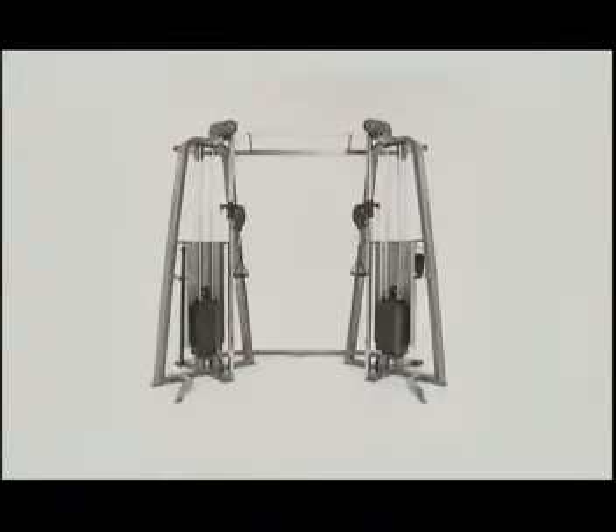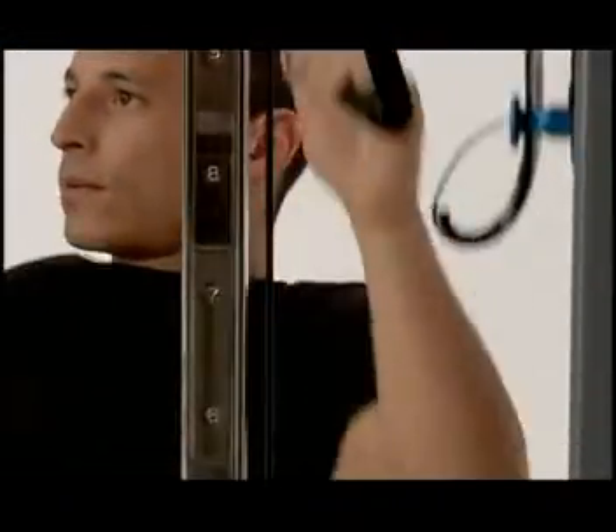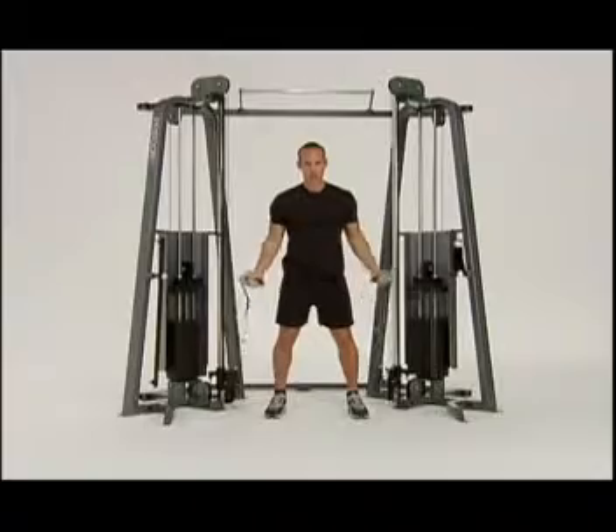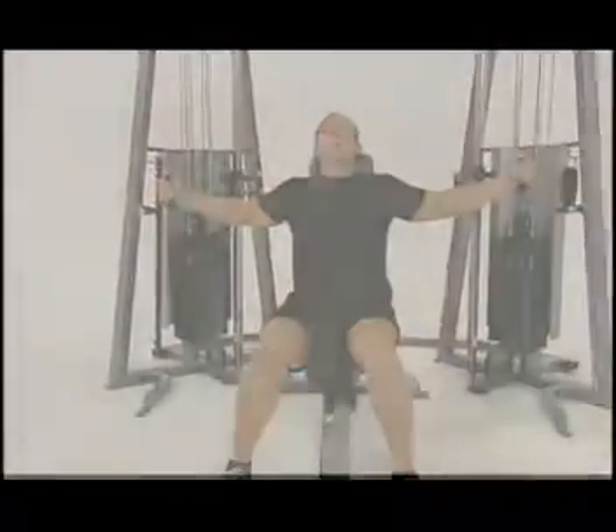Imagine a single machine that gives you the flexibility and creativity to choose from several hundred different exercises, each reflecting the way the human body moves and functions naturally in everyday life. Rather than working on just one or two planes, the Pre-Core Icarion Line Functional Fitness System features user-defined motion across all three planes.